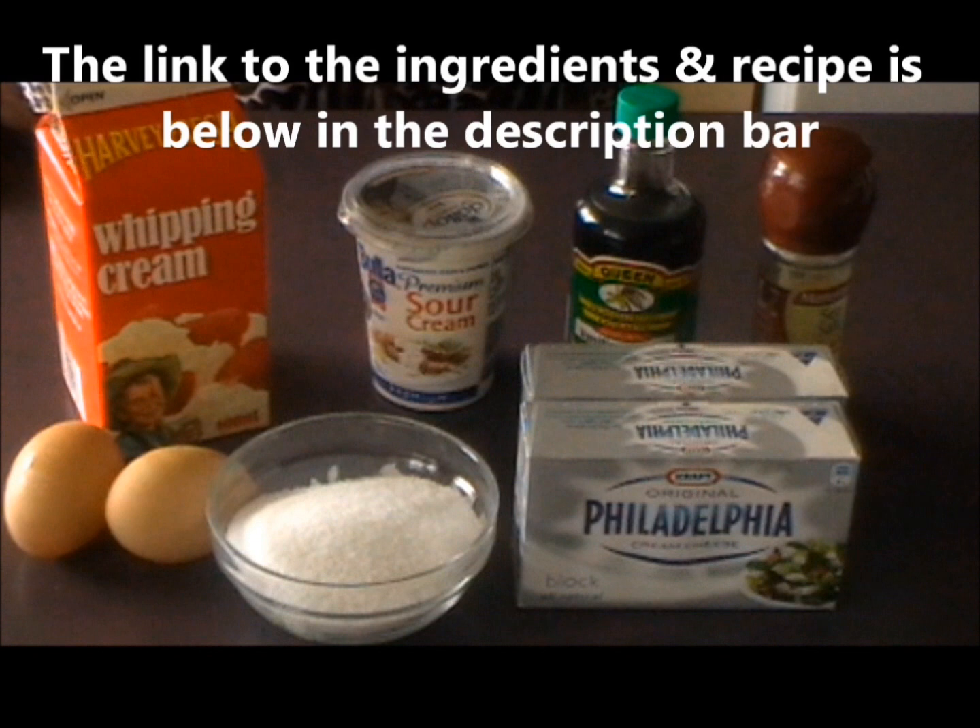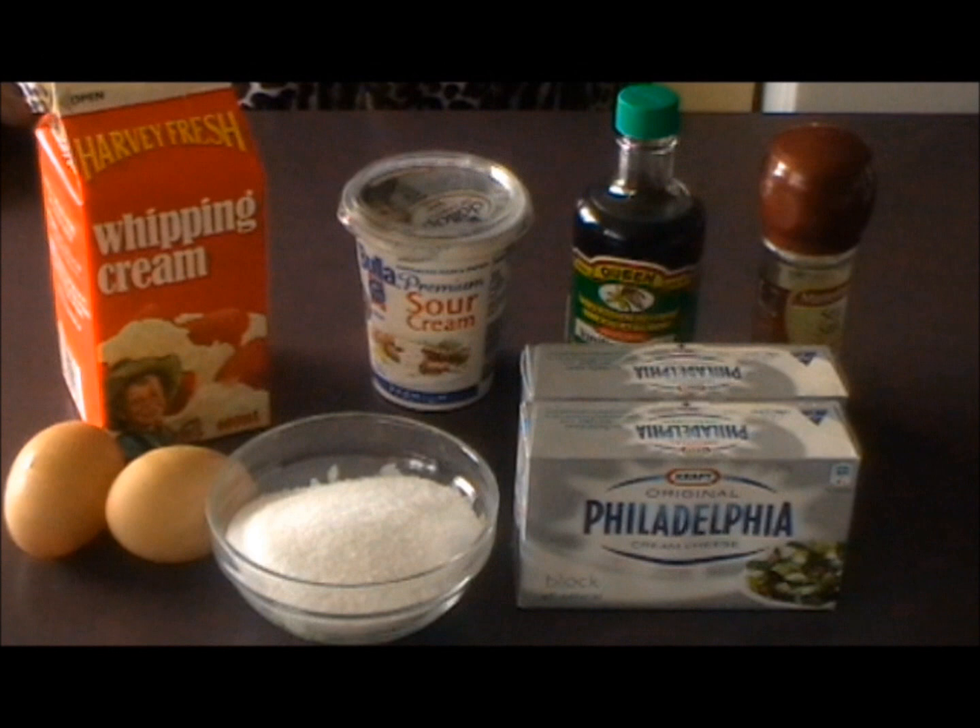Today I'm going to show you how I make my red velvet cheesecake cake. The first thing I do is make the cheesecake portion, which is sandwiched between two layers of red velvet sponge.